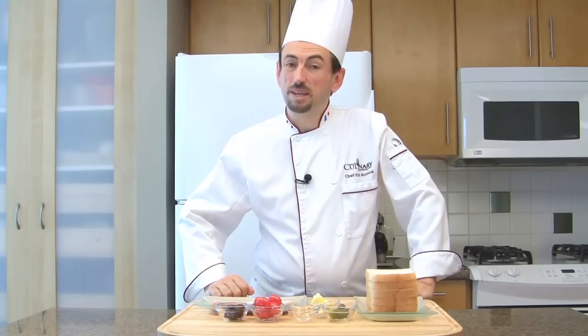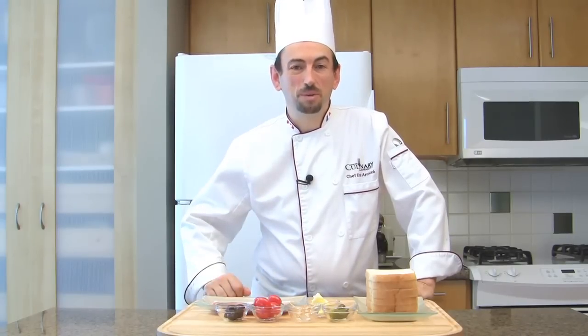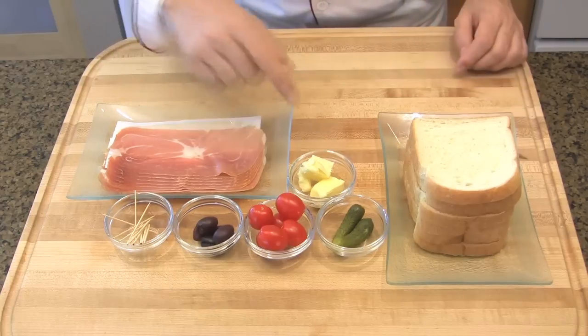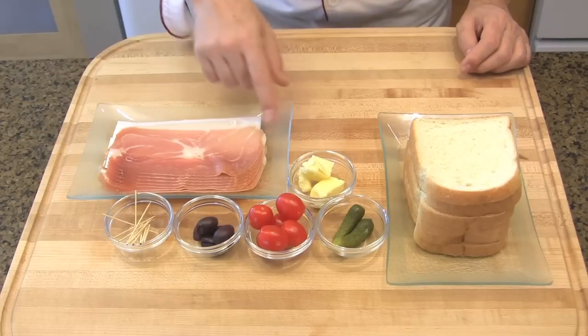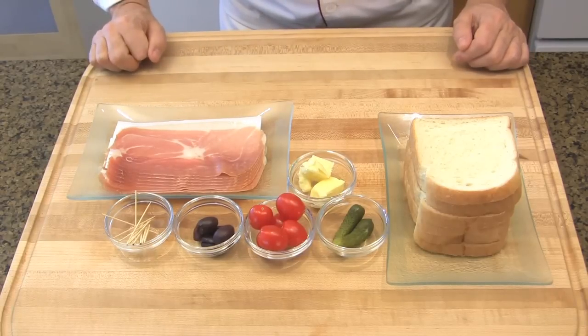To make the prosciutto canapé with a little kebab of cornichons, you will need sandwich bread slices, cornichons, cherry tomatoes, black olives, toothpicks, butter, and sliced cured ham.